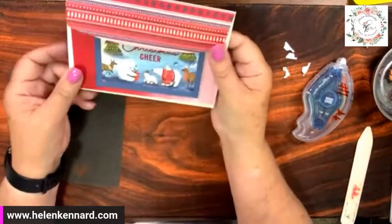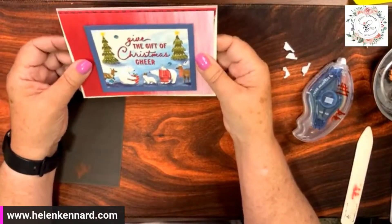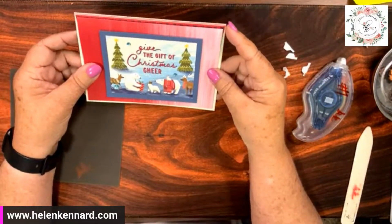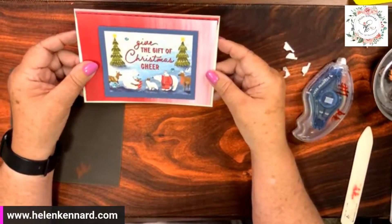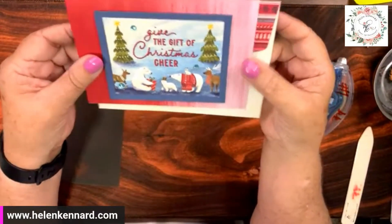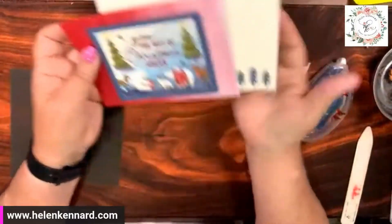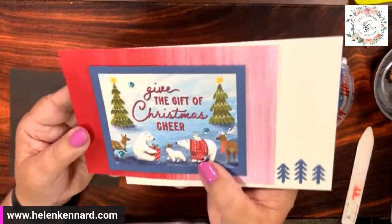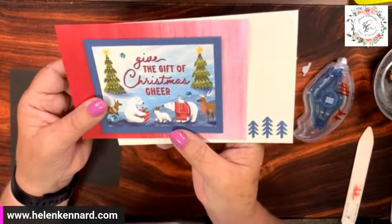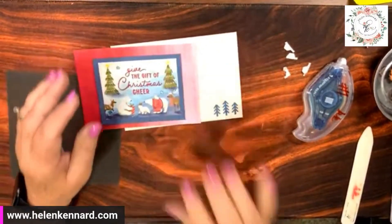You guys, start looking for some of my reels that have Christmas cards and grateful cards because I want to go ahead and get that started. Some of my classes are going to be available. If you're interested, you can sign up for my newsletter on my blog and stay up on everything that's going on. Give the gift of Christmas cheer. You love Christmas, Naomi? So do I! Well, that was real fast, wasn't it?